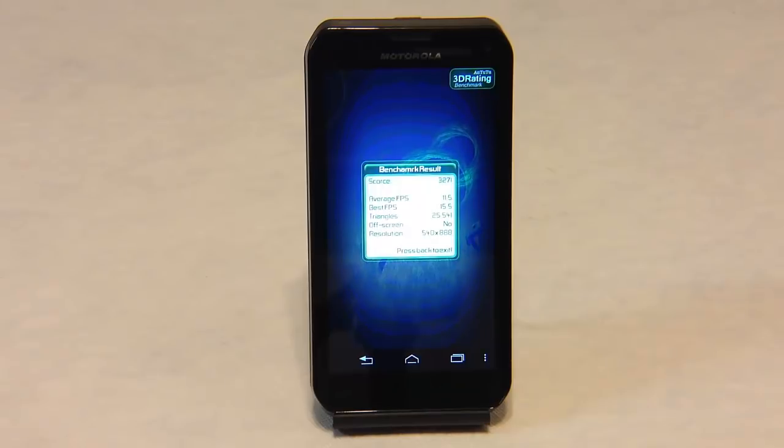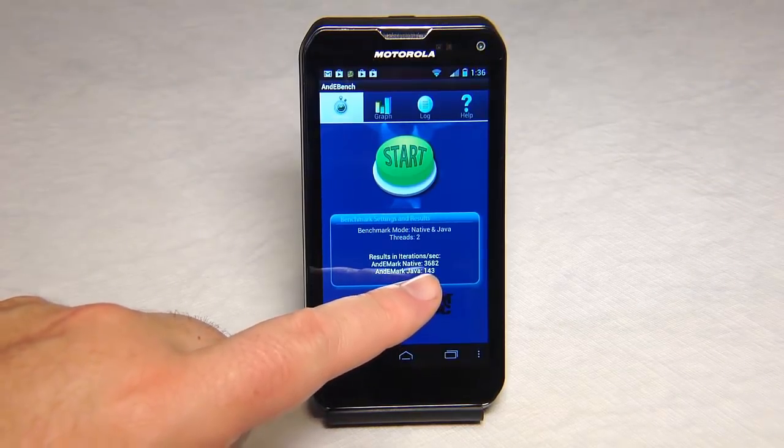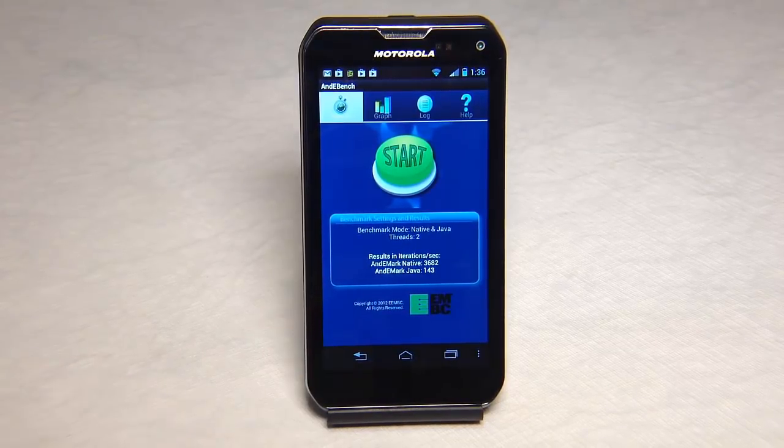Here we can see the AN22 3D benchmarking rating came in at 3271 for the benchmarking result. Using the ANDI benchmark app to measure native and Java thread processing, you can see it did 3682 native threads and 143 Java threads.